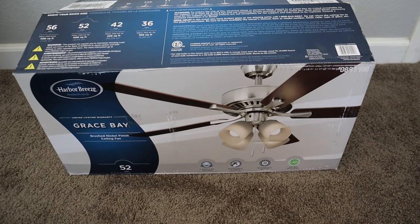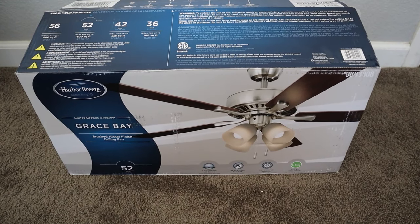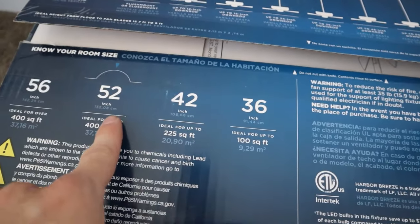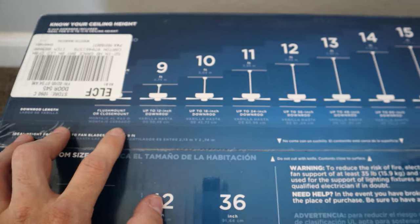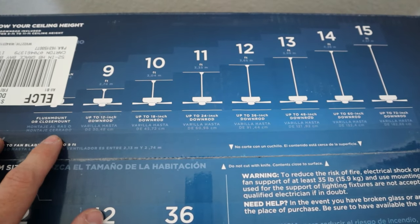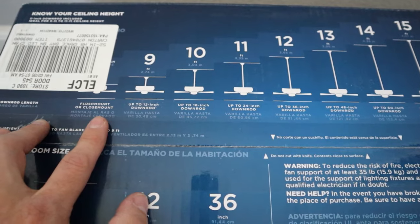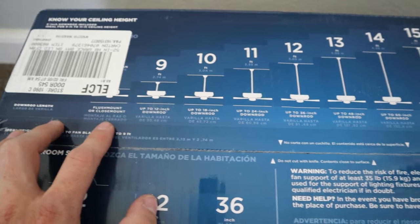The fan that we're going to be installing today is this Harbor Breeze gray space series from Lowe's. It's a 52-inch fan, so that's plenty of fan for the size of the room that we're putting it in. There are guides right on the box as to what size you want based off the square footage of your room. There are also some different options for mounting so that if we have higher ceilings, we have extensions to bring the fan down more into the room. But in my case, I have eight-foot ceilings, so I'm just going to be using the flush or close mount option on this install.